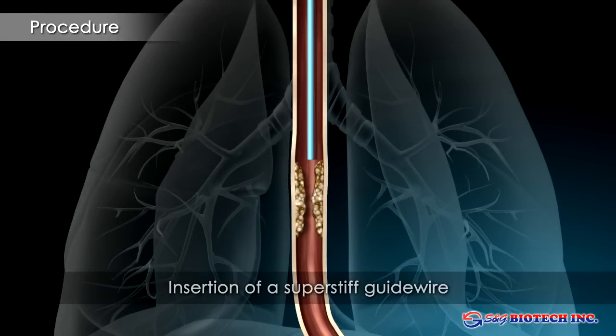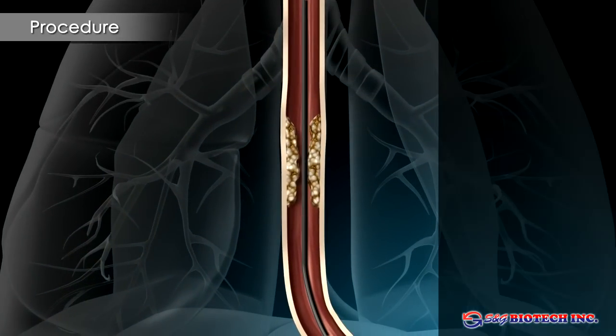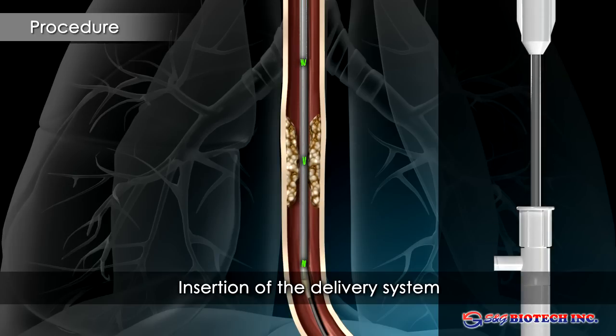The catheter is passed well beyond the tumour. A super stiff guide wire is inserted and the catheter removed. The delivery system is advanced over the stiff wire and the stent positioned across the stricture. Radio opaque gold markers allow accurate stent positioning on fluoroscopy.